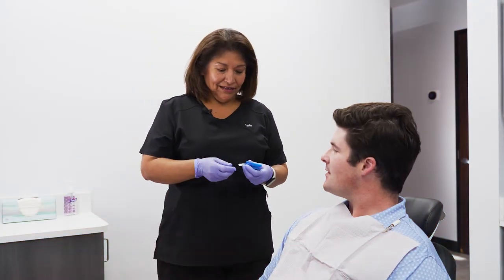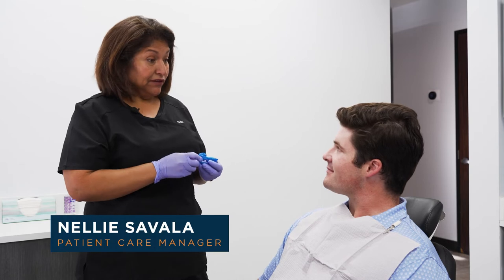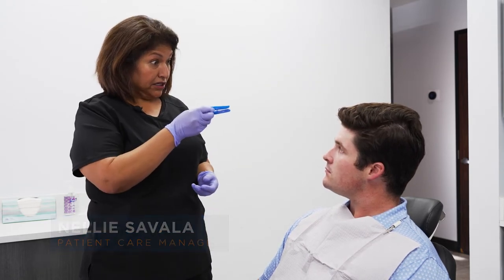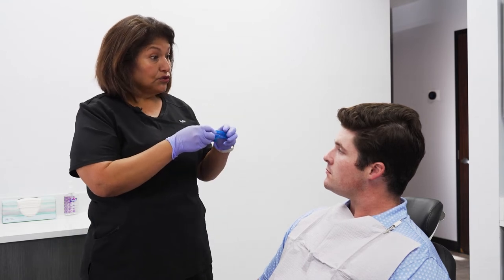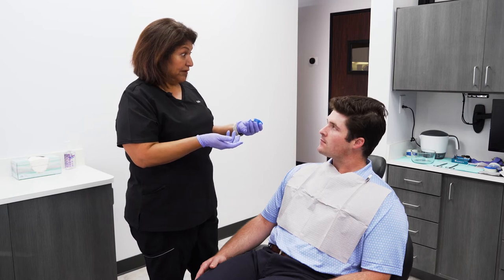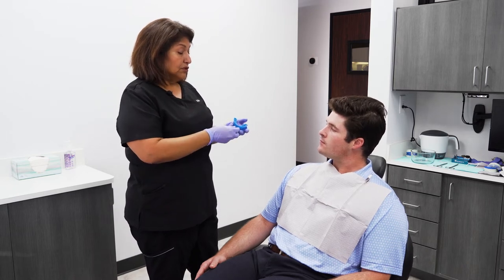Hello, Garrison. We're going to get started in fitting you to your new FlexTap. It's going to be a two-section device that's going to hold your jaw forward, opening up your airway, helping you sleep and feel better. So what we're going to do is get started here.